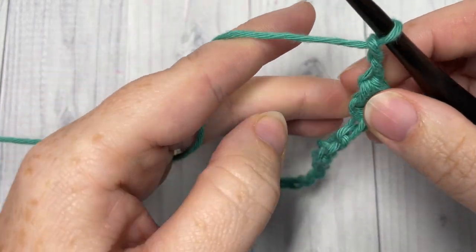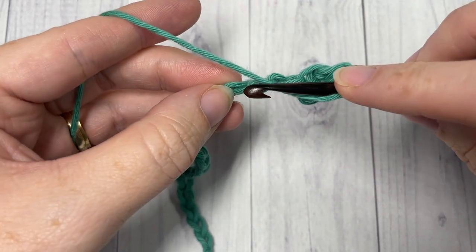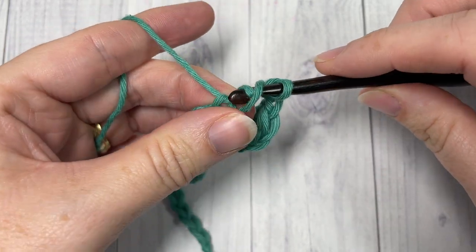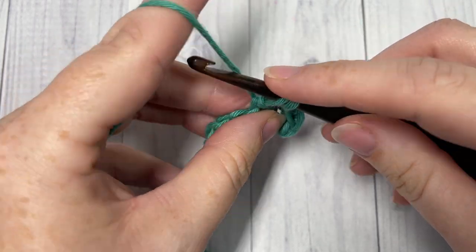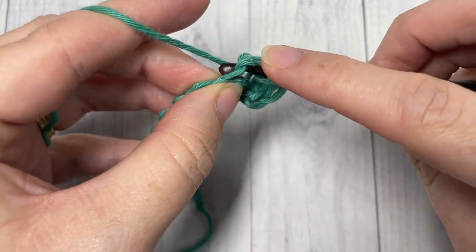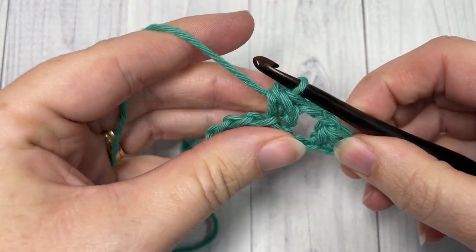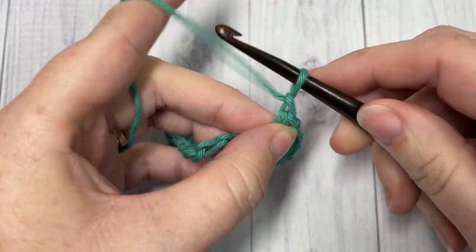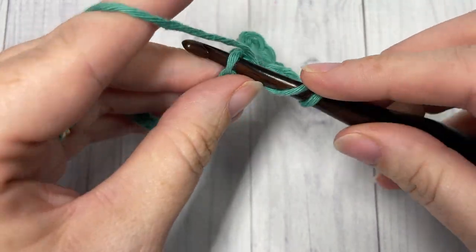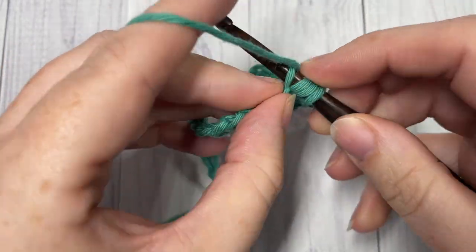Chain two, skip the next two chains, and then work a bamboo stitch into the next stitch: yarn over, insert your hook into the next stitch, yarn over and draw up a loop, drawing it through that first loop on your hook, yarn over and pull through all four loops on your hook. Repeat that all the way across — chain two, skip two, and work a bamboo stitch into the next chain. At the end of your row, chain two and turn.